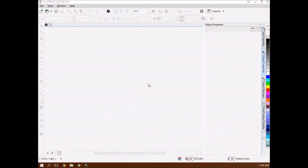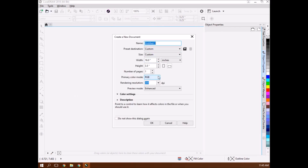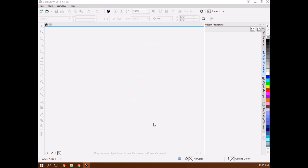I'm in CorelDRAW 2018. I always start with File, New. My defaults are set here but yours might not be. The most important thing is to set the primary color mode to RGB, because that's how you toolpath a cutout. That board I was cutting is 16 by 3.5, so I set my window size to that, then hit OK.